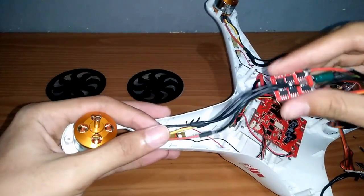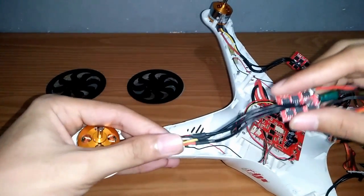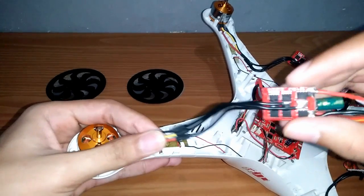Lalu hubungkan motor ke ESC dengan tepat, karena nantinya berpengaruh ke arah mana motor berputar.